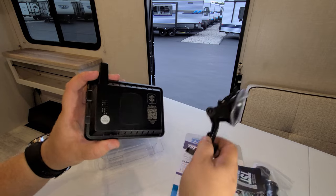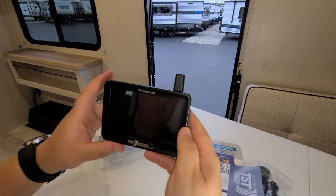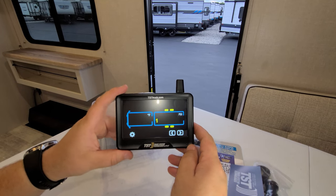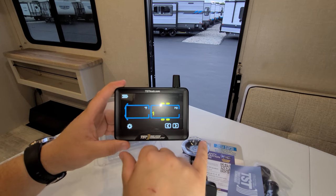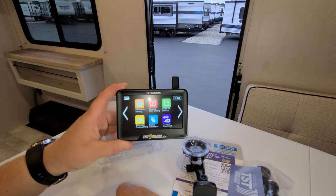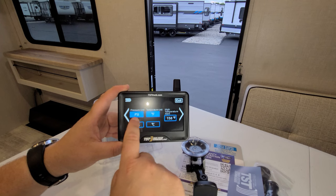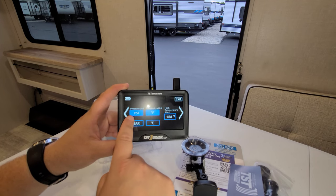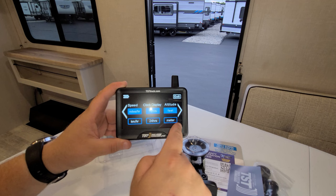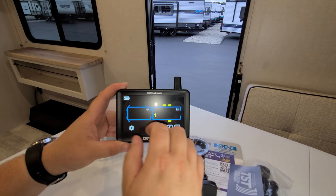The screen magnetically attaches to the mount. Turning it on, you can see the interface. The settings allow you to change from Fahrenheit to Celsius, PSI to bar, miles to kilometers, 12-hour to 24-hour time, and feet to meters — depending on your preference and location.